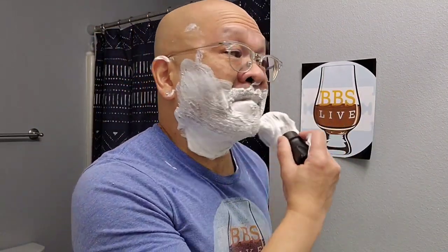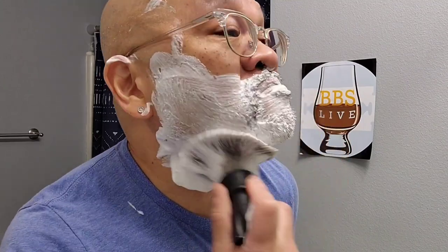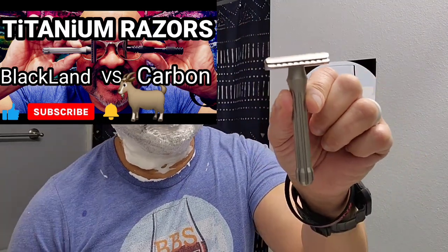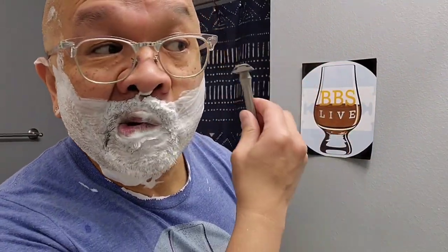This is going to be my first time doing an actual YouTube comparison video between two razors, so I'm pretty excited about it. First, I'm going to be using the Blackland Blackbird titanium safety bar on this side. I've already shaved the runways — for video purposes only, as my boy Joe Fatboy would say.